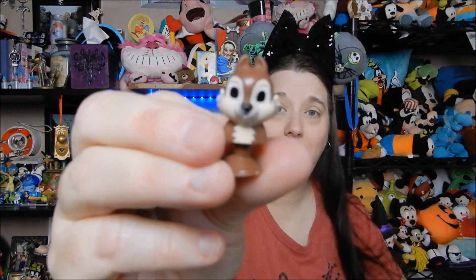Shorty's right there at the foot of the camera — she probably thinks these are treats for her! We have another chipmunk — looks like the same one. Yep, another chipmunk. And we have another Mickey Mouse.